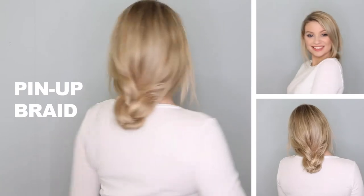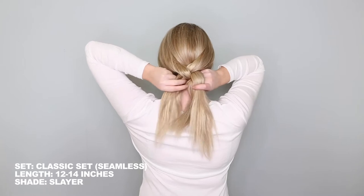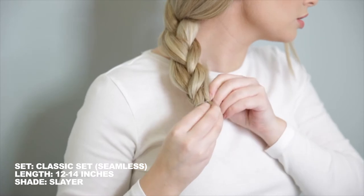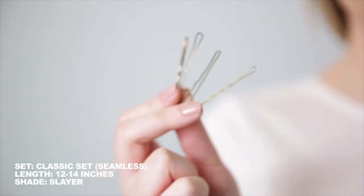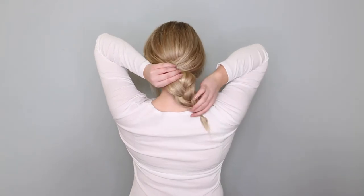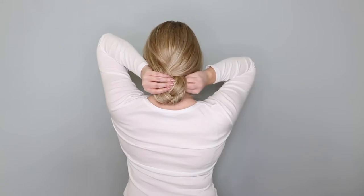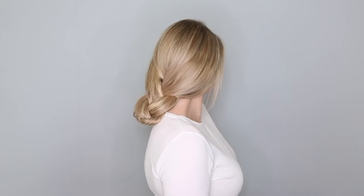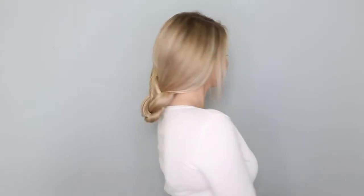Next is the pinup braid. Create a three-strand braid at the back of your head. Secure this with an elastic, but on the last loop don't pull all of the hair through — this will create a little loop. Pull on the outside of the braid to loosen it and make it look thicker. Now get your bobby pins, roll the braid underneath itself and pin in place at the nape of your neck. You can do this as tightly or as loosely as you'd like. This look is super pretty, really relaxed, and perfect if you don't want to put any heat on your hair.